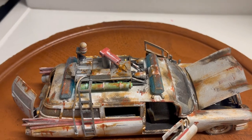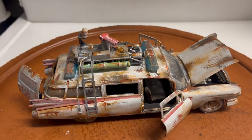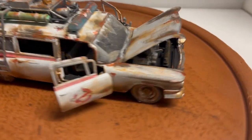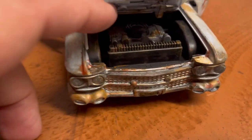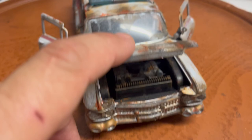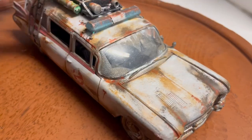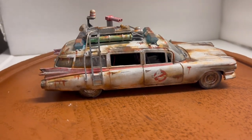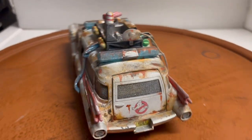I made it look unrestored — like it was found in a barn. As you can see, it features an opening rear door, front doors, and hood. Under the hood you've got the engine. You can close the doors and take a better look at it. As you can see, it's all rusted and dirty.